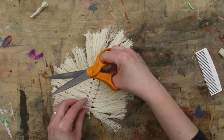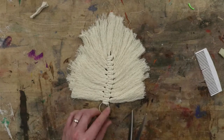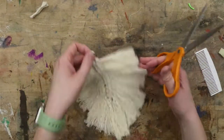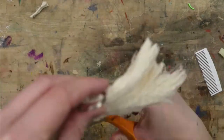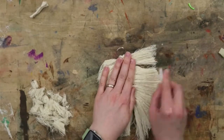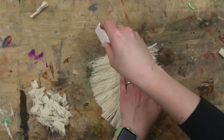Now grab your scissors. We're going to trim this into a feather shape — how you make yours is up to you. You can leave it on the counter and cut around it, draw a line on it to cut, or hold it up and trim it that way. Give it another brush, and trim off any bits that are sticking out further than the rest so that you maintain a uniform feather shape.